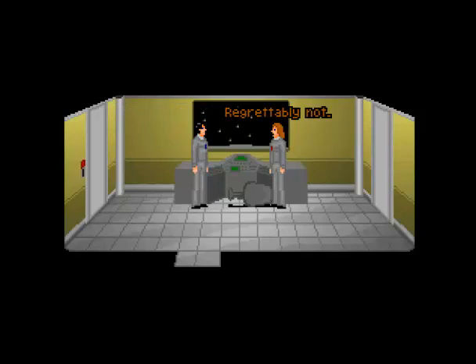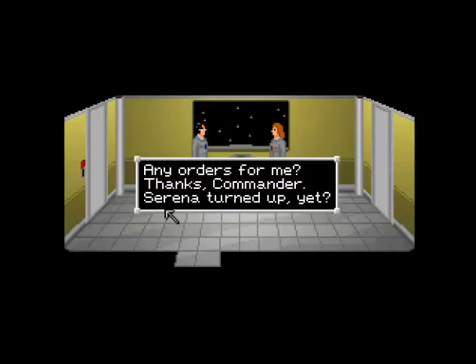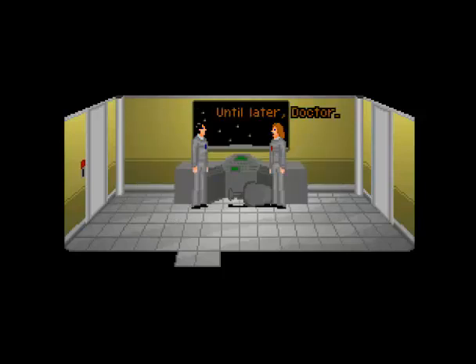Serena turned up yet? Probably not. You mean in the ten seconds since we've been standing here staring at each other? Thanks, Commander. Until later, Doctor.